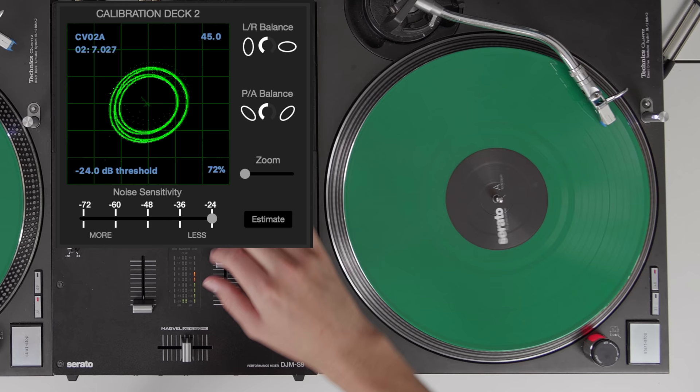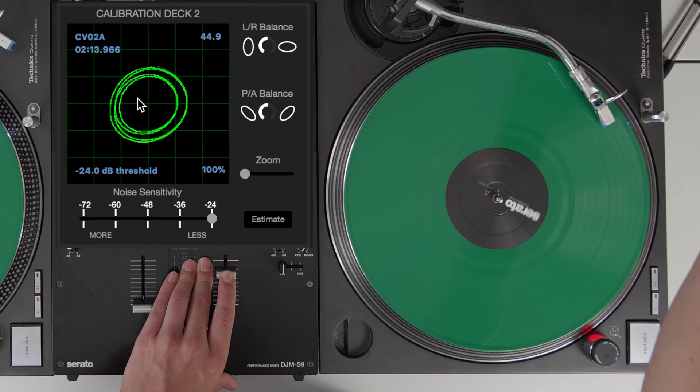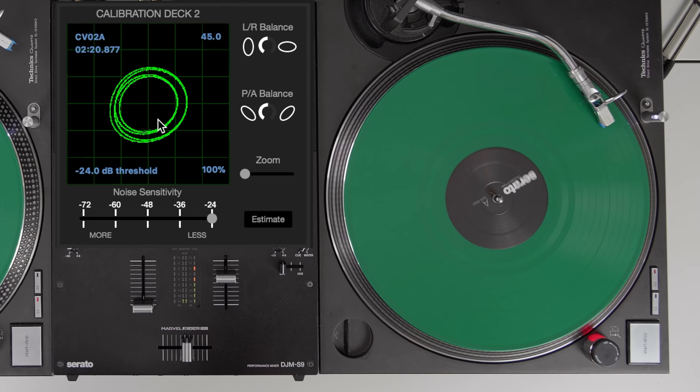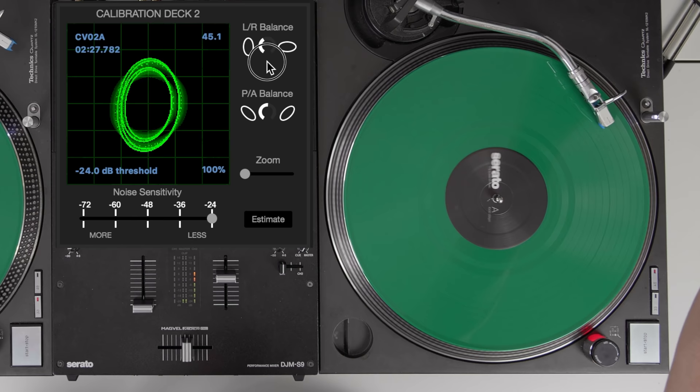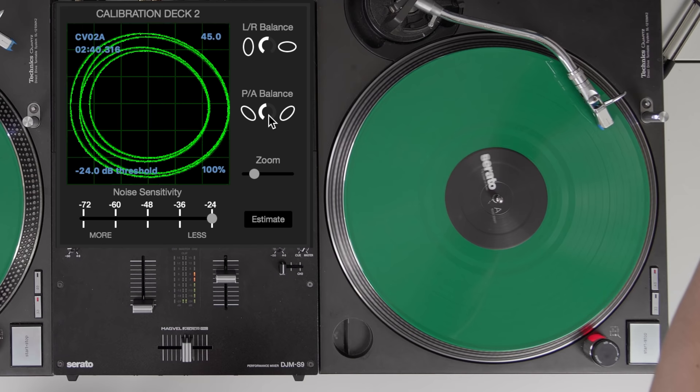Next, if we just put the needle on the record and play a song, you'll notice something called a scope appear in the calibration deck. This scope allows you to make sure that Serato is hearing the control signal as best as it can. You can change the balance of the control using these two dials here, and the idea is to get a perfect circle. If you can't quite see it, you can zoom in and just balance this to try and get a nice clean circular-looking scope.